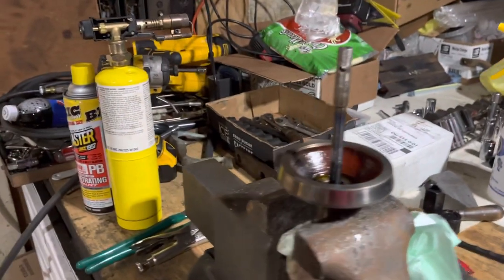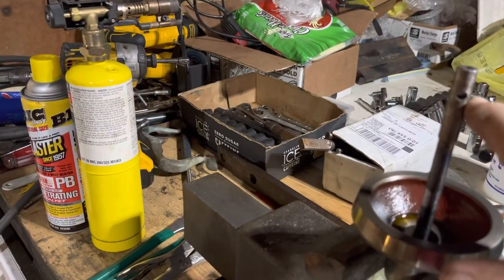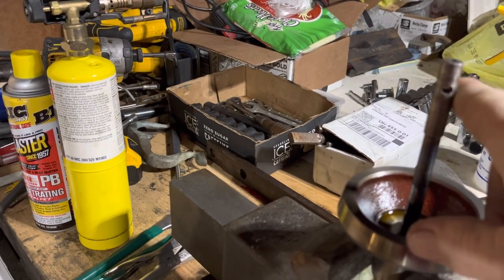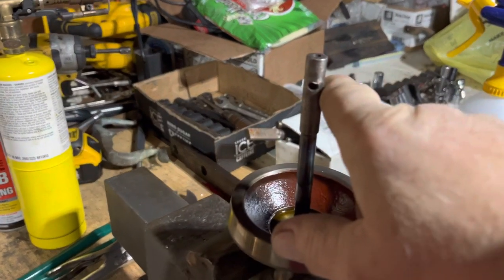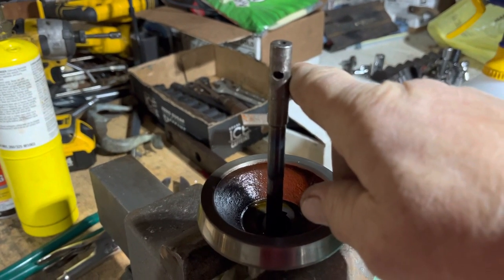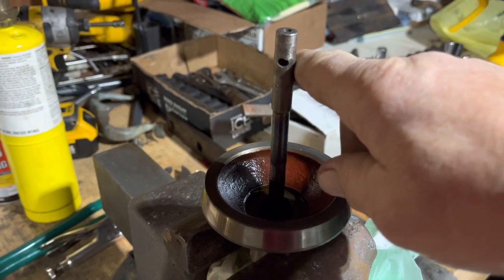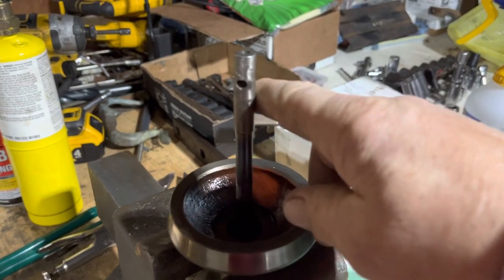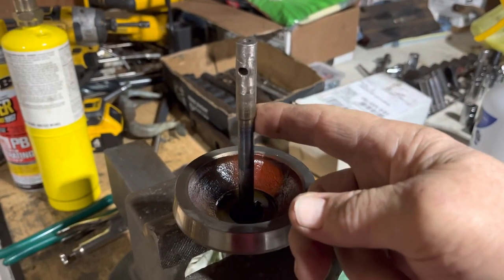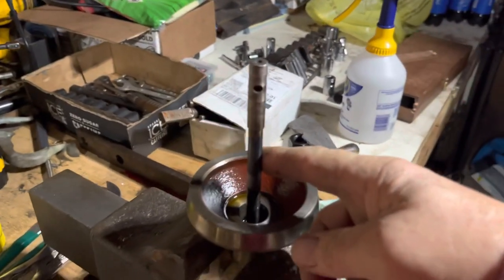I'm going to keep soaking it. I have the socket that goes over here and has the pin to lock it in, and I can hook it up to my 3/8 drive impact driver. I can hook up my half-inch driver too.